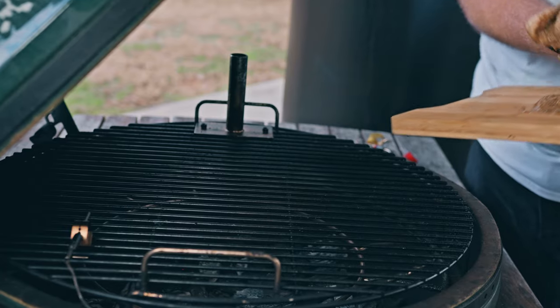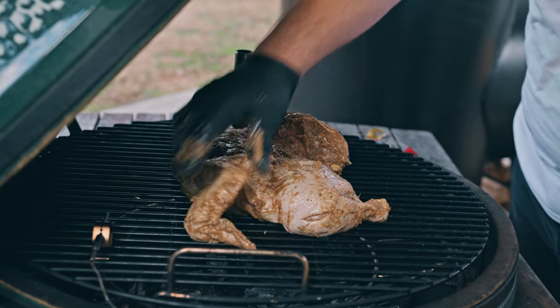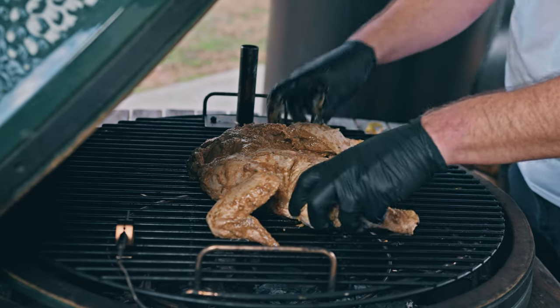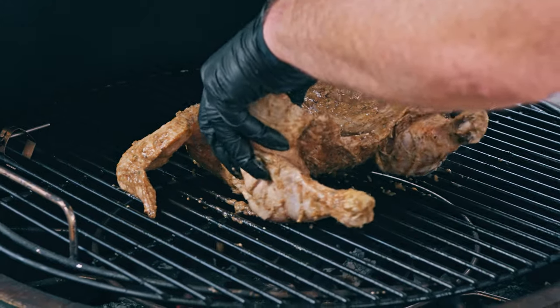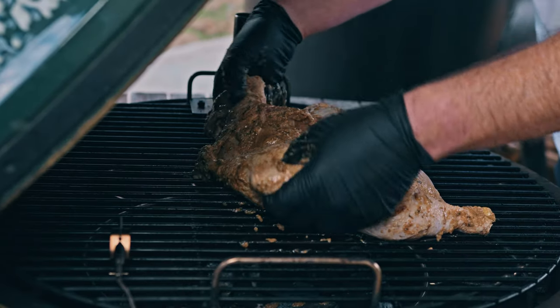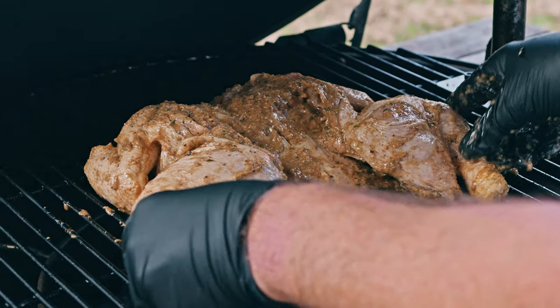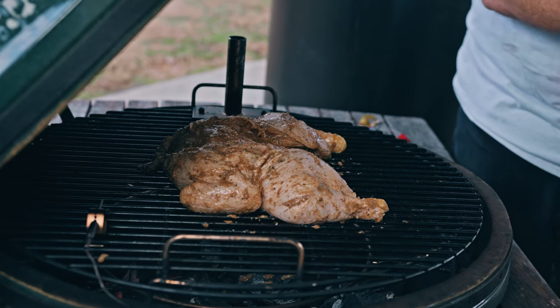I'm gonna put the chicken on skin side down to start, because I don't want that direct heat to dry out the meat. I'm gonna spread the legs all the way out so they have contact, and tuck the wings under. We're gonna let it go for probably half an hour and then come back to check temperature and see if it's ready to turn over.